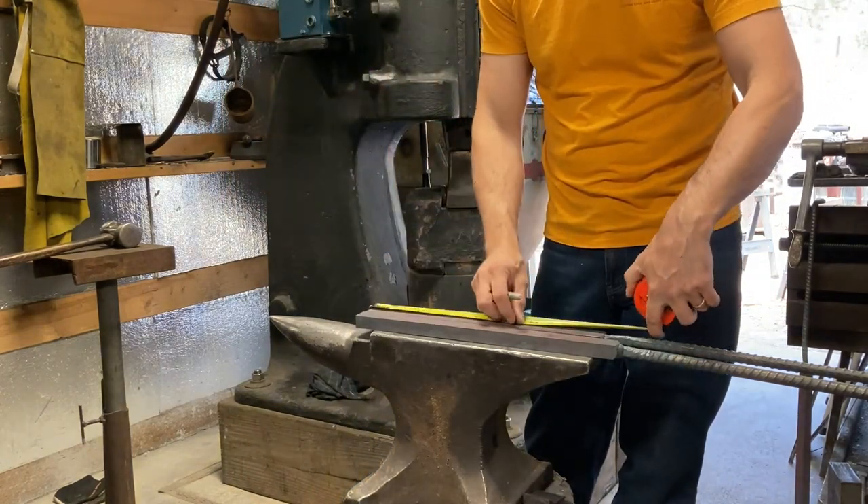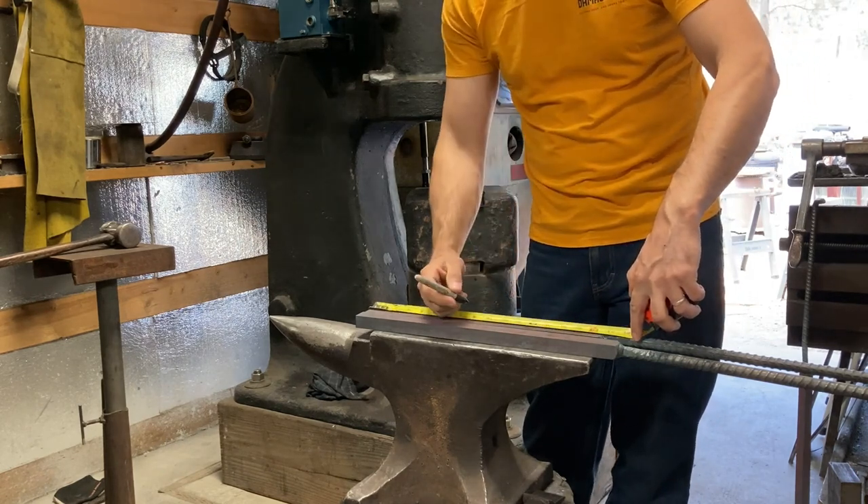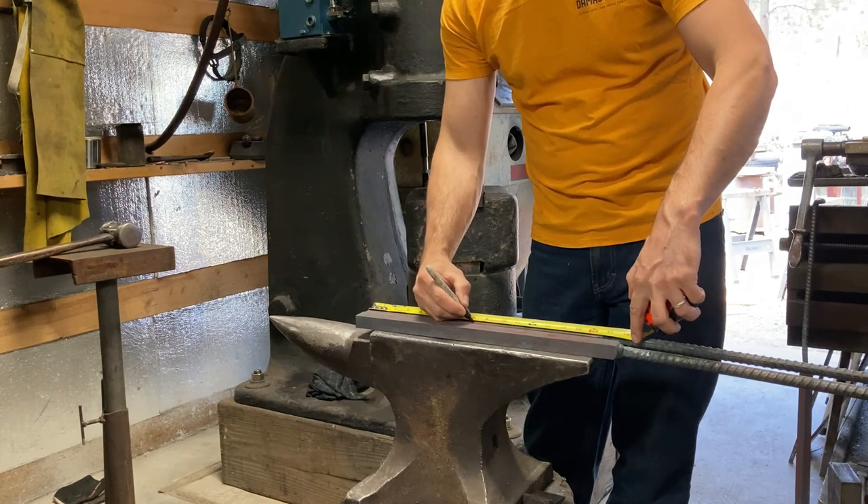Both of these bars are going to get chopped into two pieces — two pieces from each bar for a total of four pieces. I'm just measuring that out with a sharpie here and then we'll go over to the chop saw.